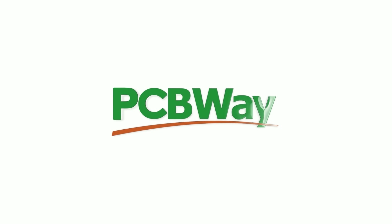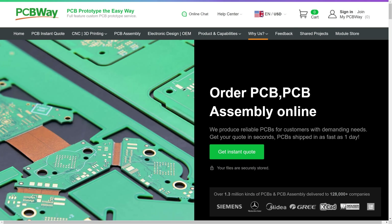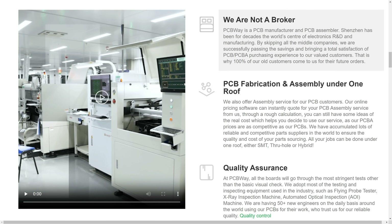Also amazing is PCBWay, our channel sponsor. It's your one-stop shop for printed circuit boards, manufacturing and assembly, but also CNC machining, 3D printing and much more. Do check the video description for links and more information.